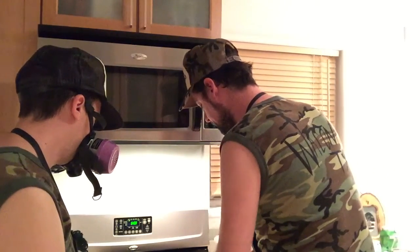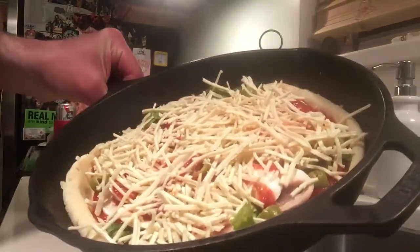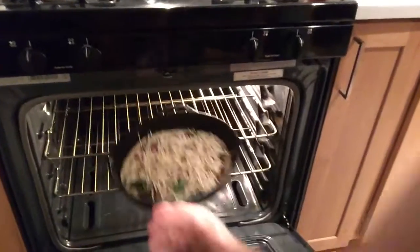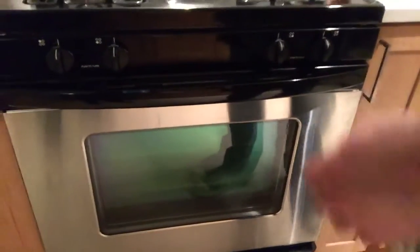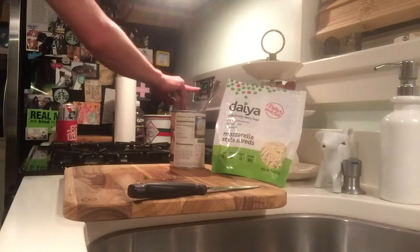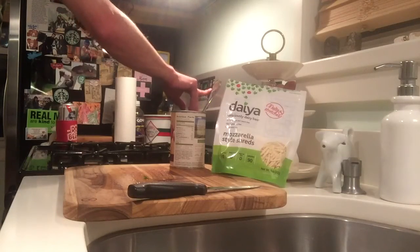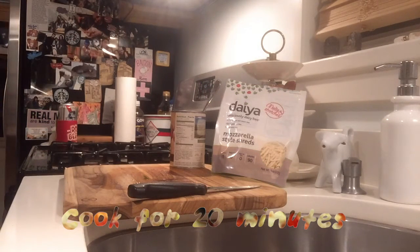I'm ready to put it in the oven — looks delicious. Get it all the way in there. Top shelf — heat rises, keep it on the top. We're going to cook it for 20 minutes.